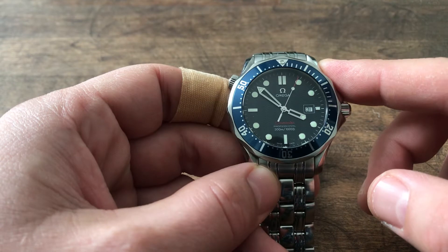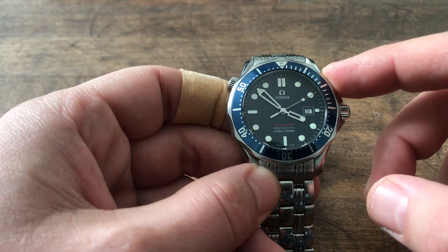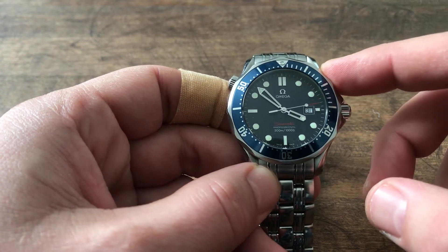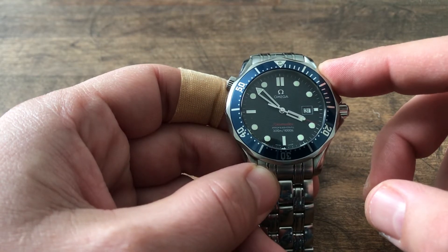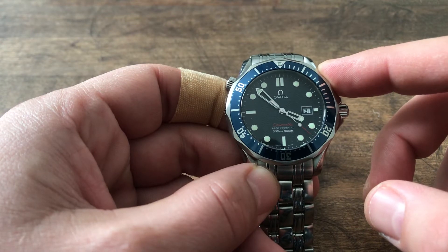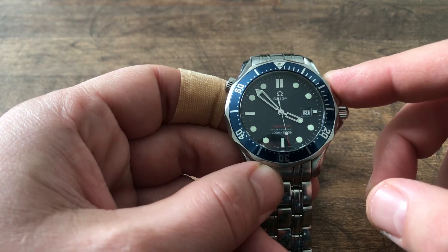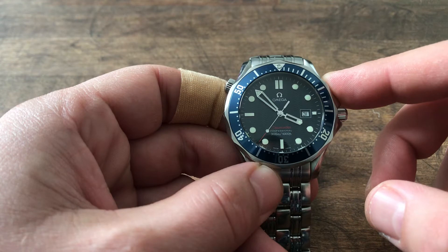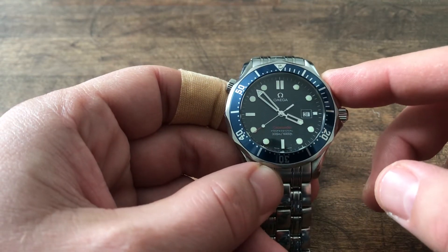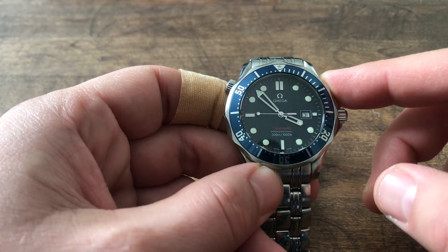Being part of the Seamaster family, you are probably already aware that this particular quartz model was introduced in GoldenEye with Pierce Brosnan as James Bond — that was in 1997, I want to say, but I may be wrong. It is very curious that they have stopped producing quartz Seamasters. You can only see in Omega's current line-up the coaxial and Master Coaxial versions in the most recent Omega Seamaster 300M series.